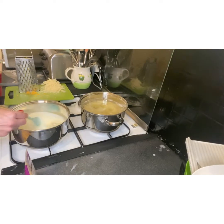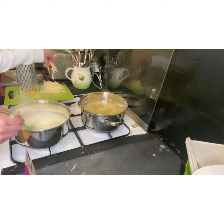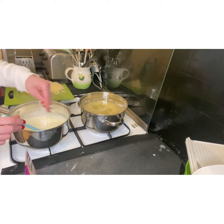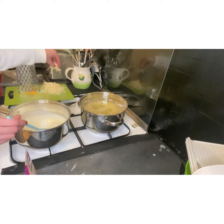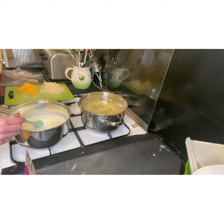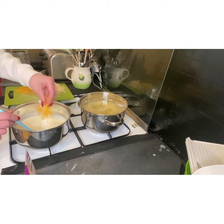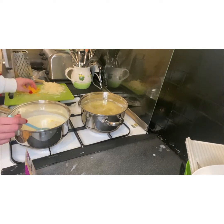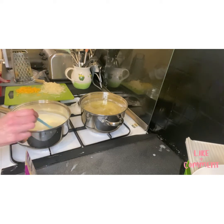Our cream's come up to a simmer now. I'm just going to put a little tiny bit of the parmesan in, because we're adding most of it when we layer. Then just a little bit of the cheddar as well. I'll give this a stir until it melts and then it's ready to pour over the potatoes.